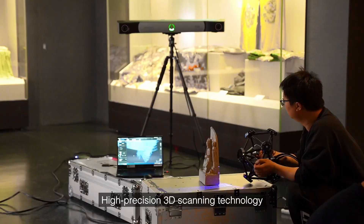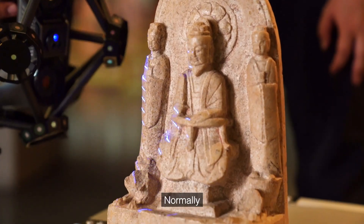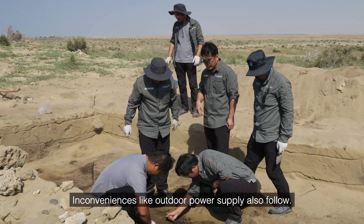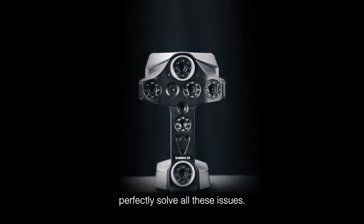High-precision 3D scanning technology has been increasingly applied in cultural heritage preservation with digital advances. Normally, laser 3D scanners require markers on objects, and inconveniences like outdoor power supply also follow. ScanLibre from Shining 3D perfectly solves all these issues.